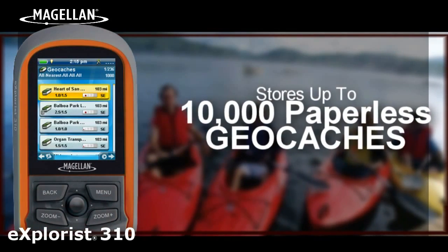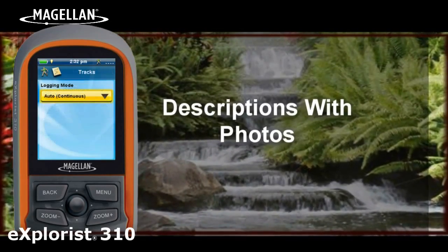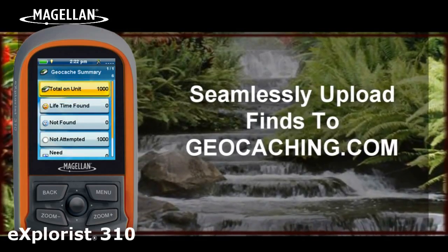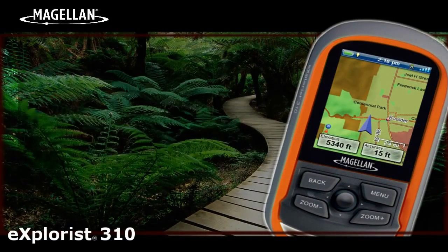The Explorys 310 can store up to 10,000 paperless geocaches, including location, difficulty levels, terrain, past explorer logs, descriptions with photos and hints. Record field notes and seamlessly upload your finds to geocaching.com after your hunt.